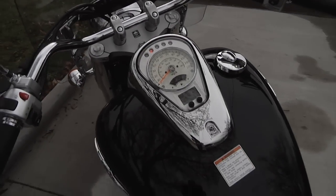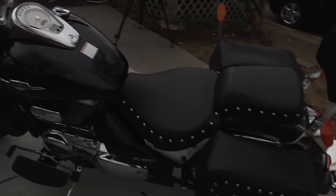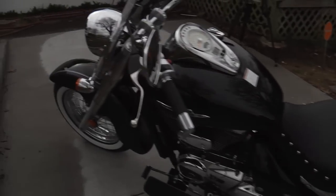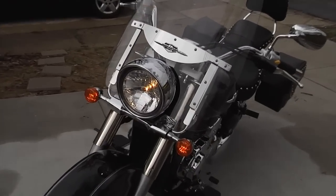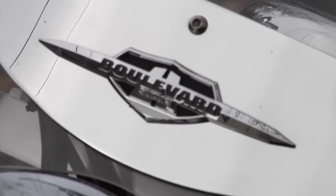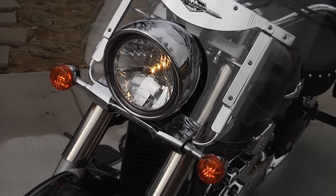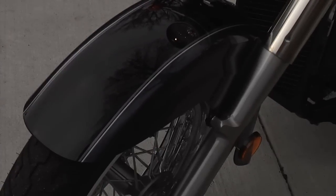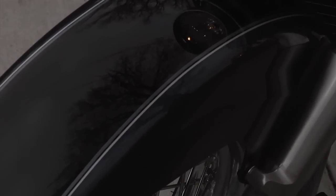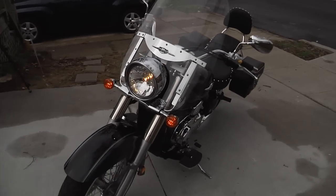I'm going to turn it on so you can hear it — it sounds beautiful. Let me show you a little bit of the front. I have the light on. Here's the front of the bike. Mine is two-tone — there's like a charcoal gray, or chocolate gray I think it's called, and black.